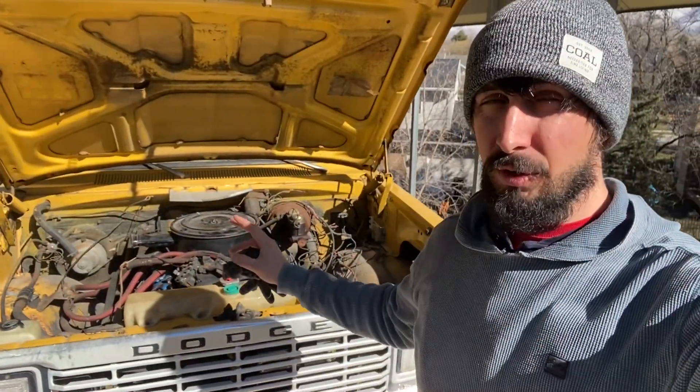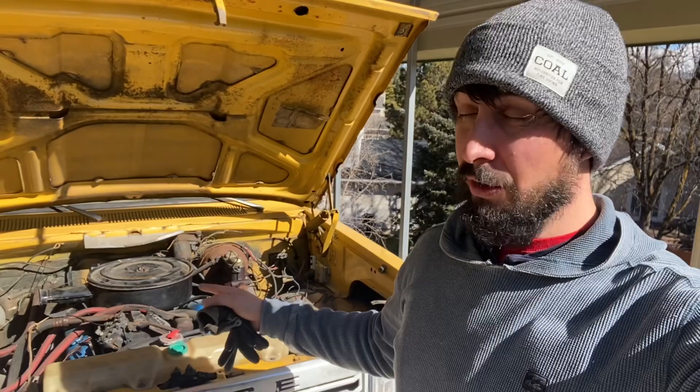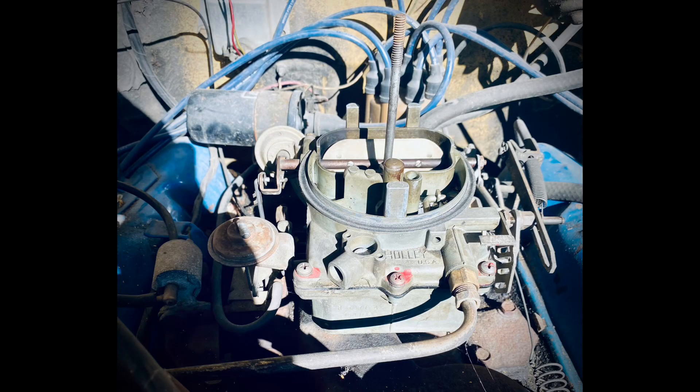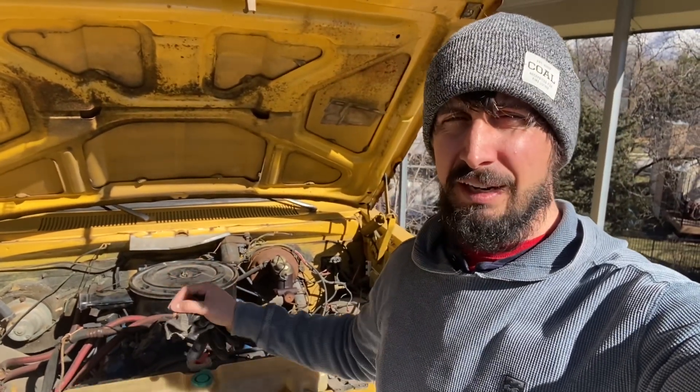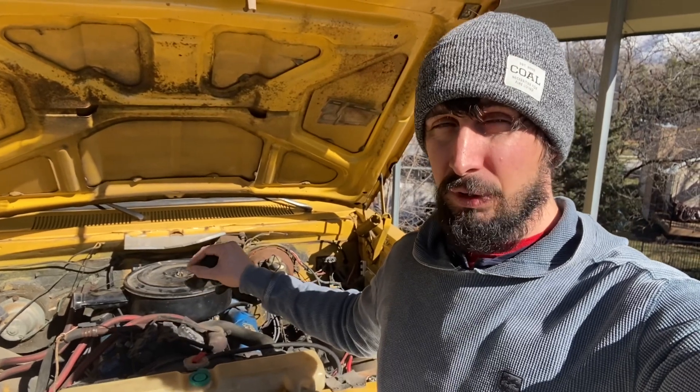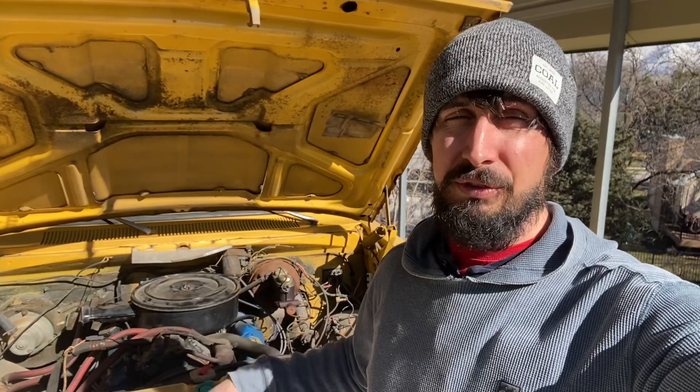In today's video, we're going to take apart this carburetor and see if we can't make this thing run correctly. We're going to try to take this carburetor apart — it's a Holley 2-barrel — completely clean it. We'll also look at some of the electrical system just for any major things we can find, and hopefully that carb rebuild will really help this thing run and idle so we can drive it around and figure out what else might be wrong with it.